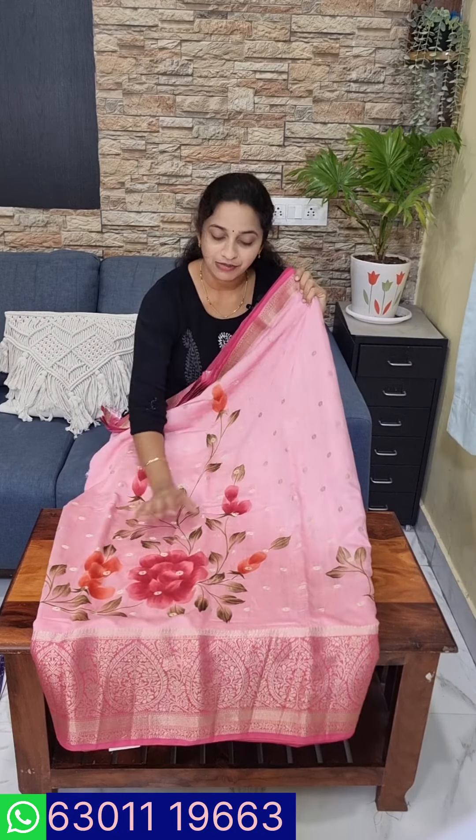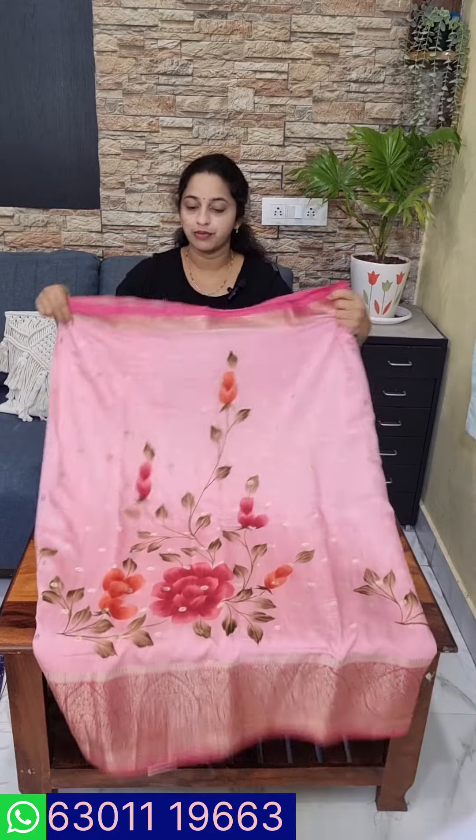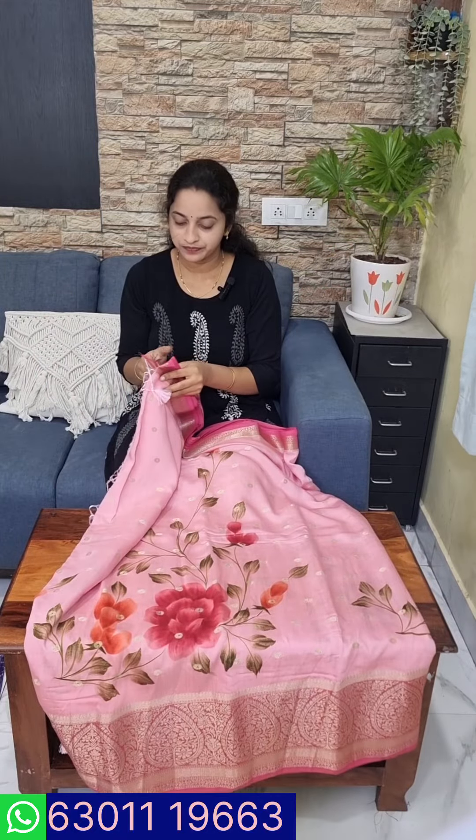If you want to get a lot of feedback on the fabric, it is a very good design. It is a great paint vase in Creeper style. There are golden booties, baby pink, dark pink and light pink combination.